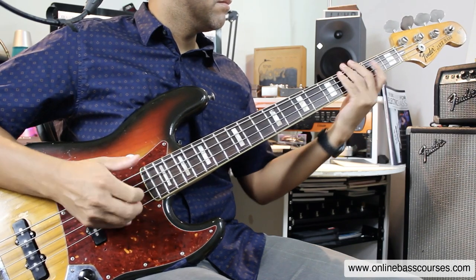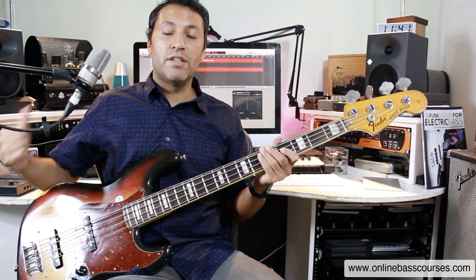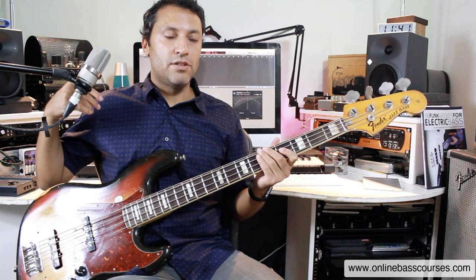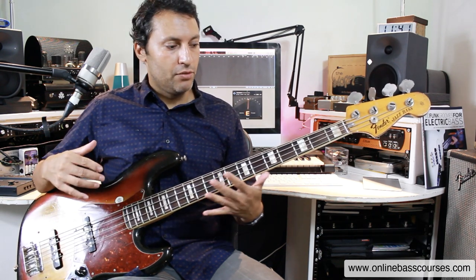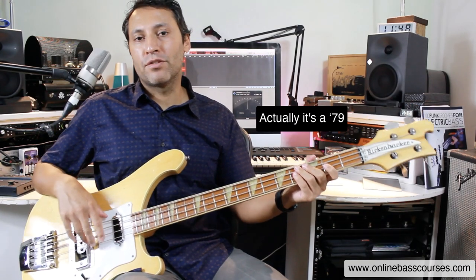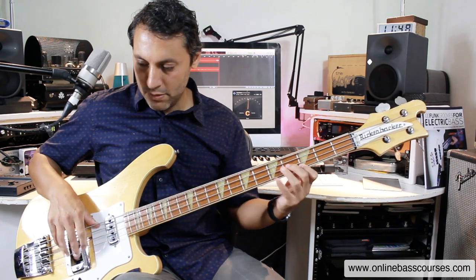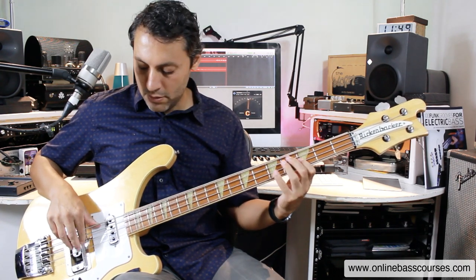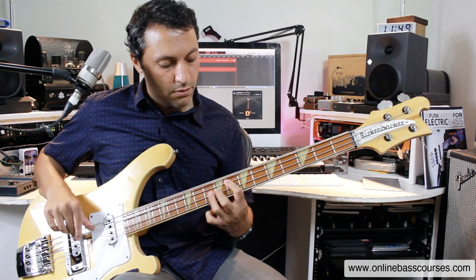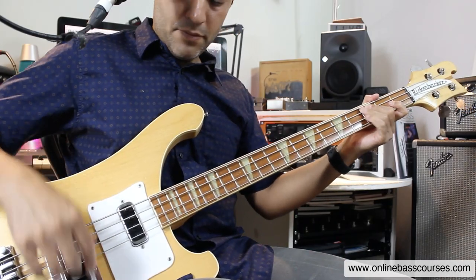I should have mentioned at the beginning — all the basses are going straight into an Avalon U5, which is going into a Universal Audio Apollo, straight into Logic. I'm not compressing, I'm not doing any EQ — you're just hearing the sound of the bass alone. This is a 1978 Rickenbacker 4001, used by people like Paul McCartney, Chris Squire, and Geddy Lee. I'll play the front pickup on its own. A lot of players say you have to play a Rickenbacker with a pick, but you can play it fingerstyle as well. Here's both pickups, the back one, and with a plectrum.